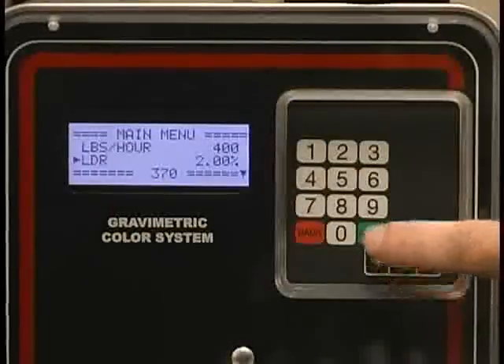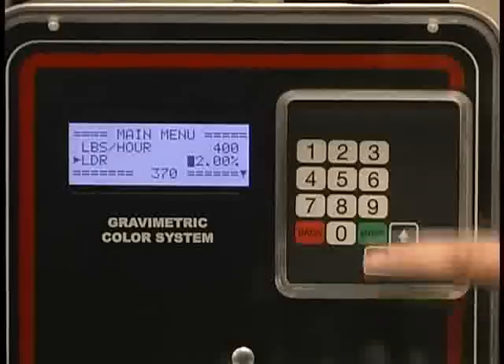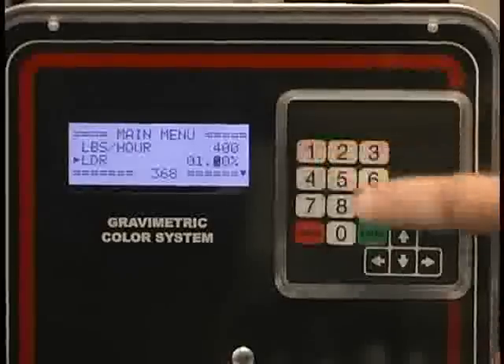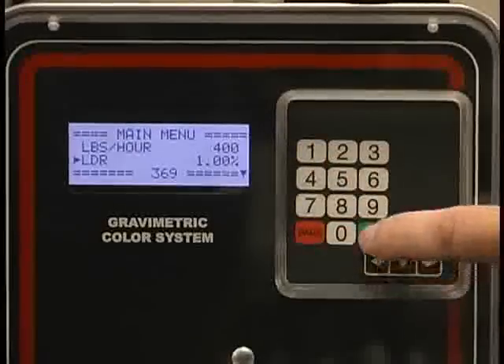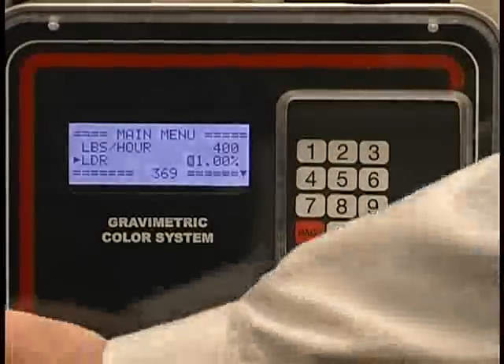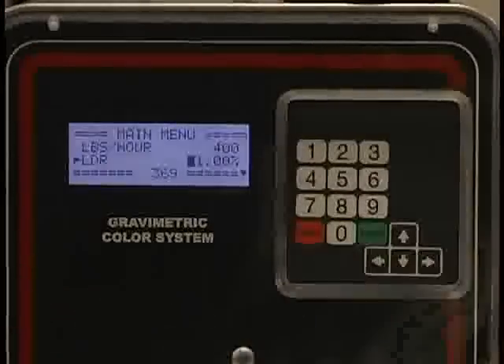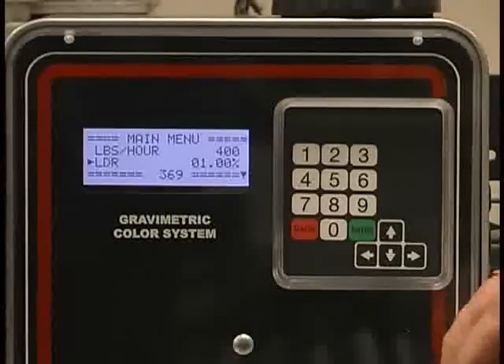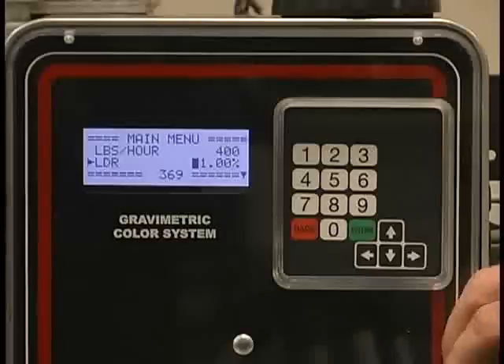Then I page down to the letdown rate. If I wanted to change my letdown rate, I press enter. To change this to 1%, using a leading zero, I enter 0-1-0-0, enter. I am now set up to run 1%. Turn the switch on and the unit begins to operate. It's as simple as that.